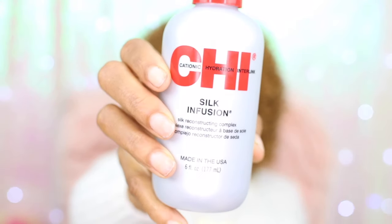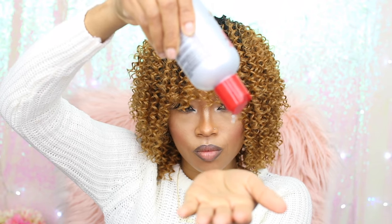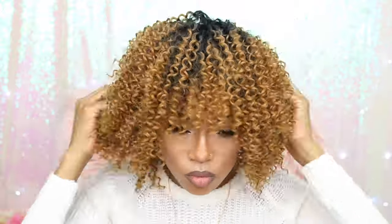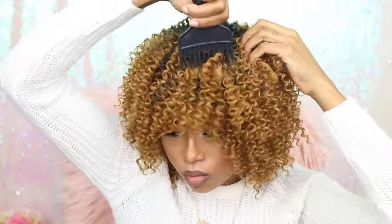I'm using some Chi Silk Infusion to add a little sheen to my curls, and you want to keep this away from your roots because oil and glue does not mix — you don't want your tracks to be falling out. As I oil the hair, I'm using my fingers to tease the curls a little bit. You cannot skip this step if you want your hair to look real. I'm also using a pick to tease the root of my hair to give it some volume and make it look fuller.